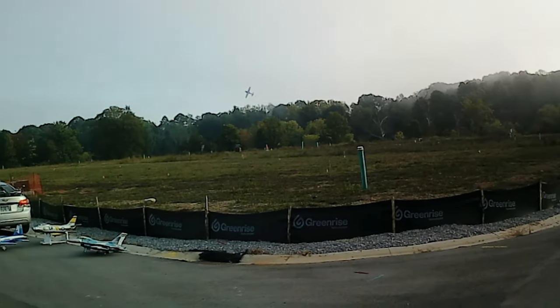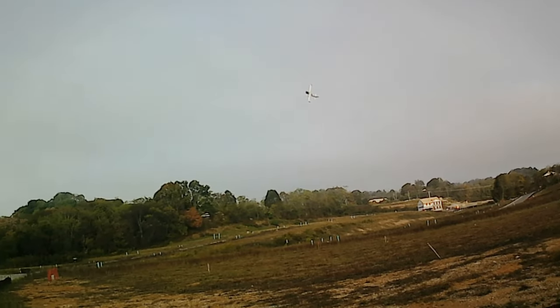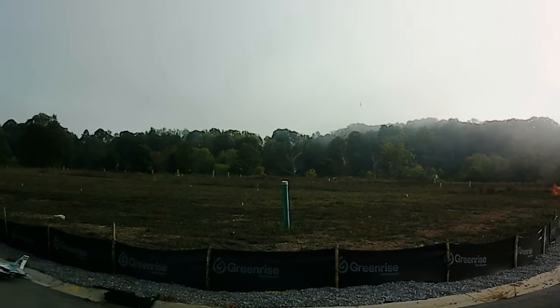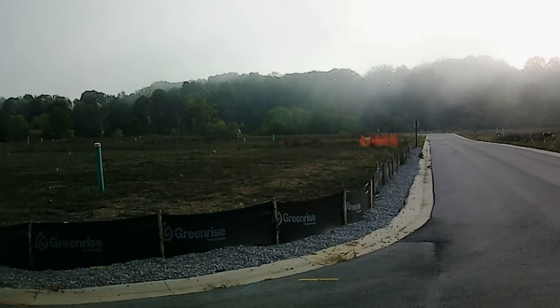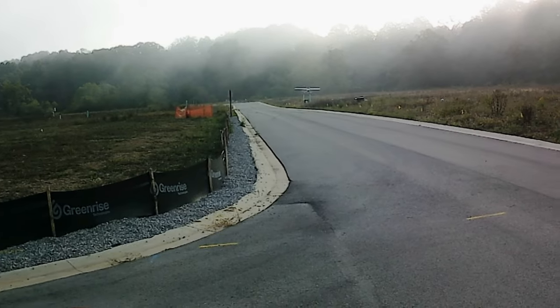Oh yeah, you never think this thing would be as capable, would you guys? But it is — look at that! Look how stable. Switch it up — look at that guys, switch it up the other way. I mean, it's cool, very capable. If you want to fly scale you can fly scale, or if you want to do aerobatics it'll do it too.